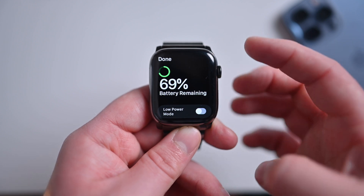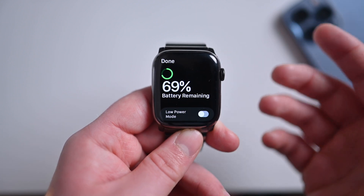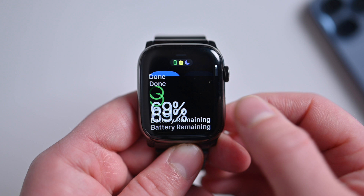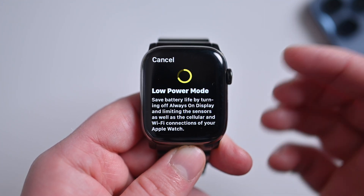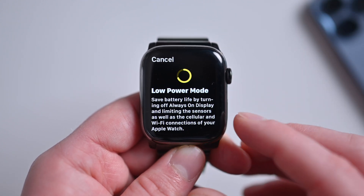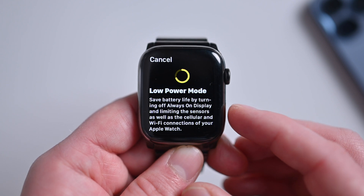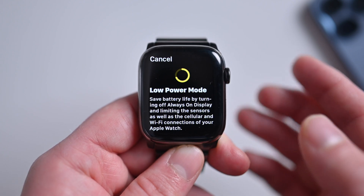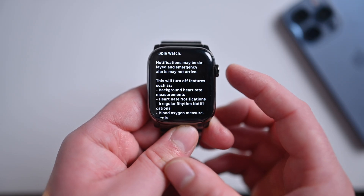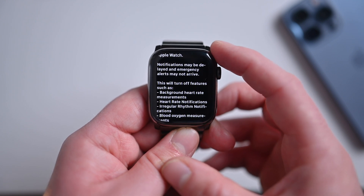Power reserve would just put the time on your lock screen and that was it — you couldn't see anything else on your watch. Low power mode does much more. When you toggle this on, there's an alert that appears giving you information on low power mode. Low power mode helps save battery by turning off the always-on display, limiting the sensors, as well as the cellular and wi-fi connections of your Apple Watch. If I scroll down, there's more information such as how notifications may be delayed and emergency alerts may not arrive.